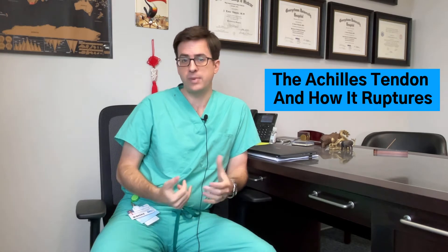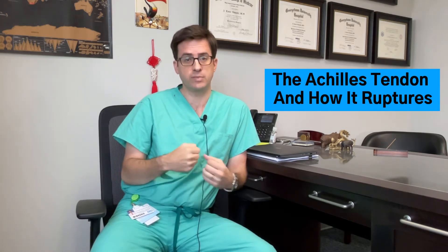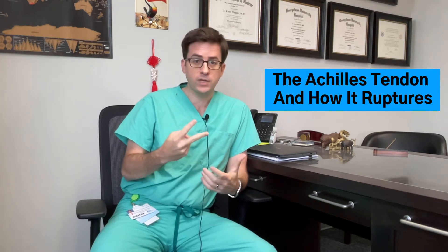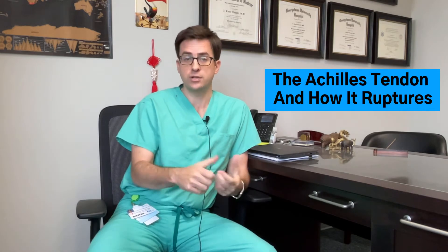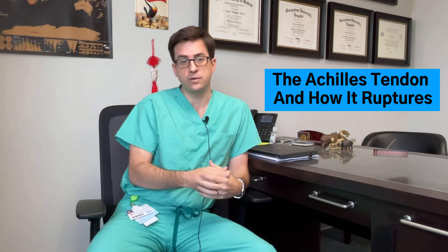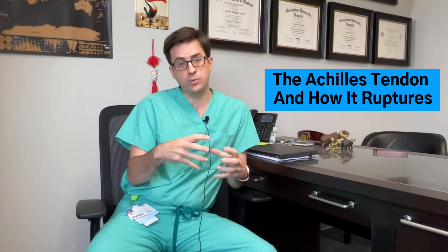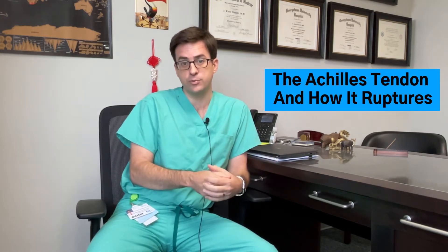The Achilles tendon is the big tendon in the back of your ankle joint, and when it ruptures it's essentially a mechanical failure of the tendon — it breaks into two pieces. In order for the tendon to rupture, generally two things need to be present: the first is a focus of degeneration in the tendon, what we call tendinosis, and the second is an eccentric contraction of the muscle, meaning the muscle contracts while it's physically being lengthened. This happens a lot in sports, which is why Achilles tendon ruptures are very common in sports.